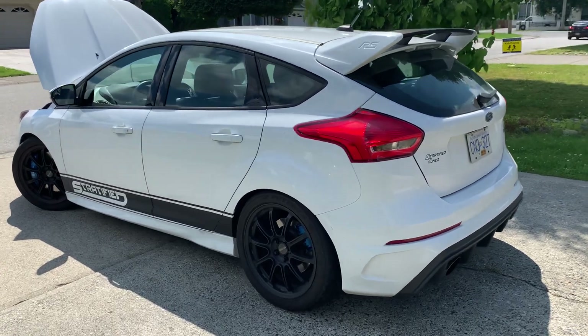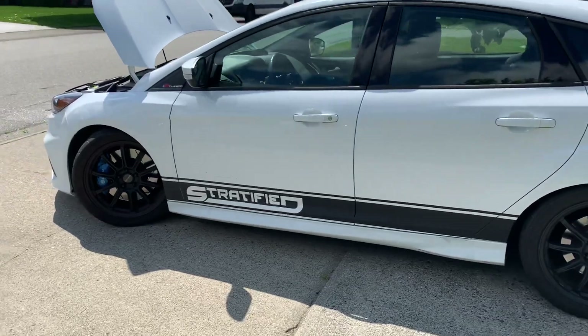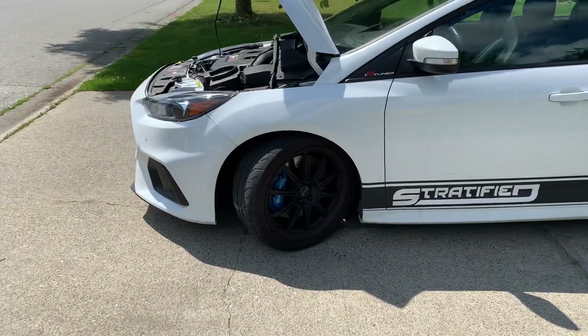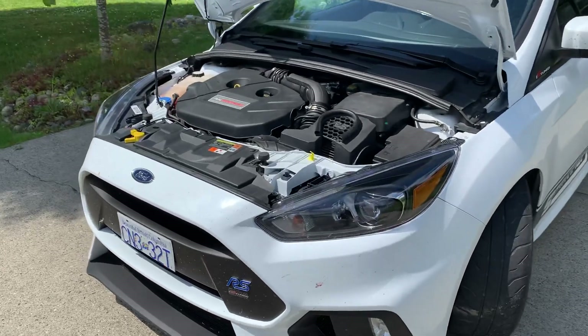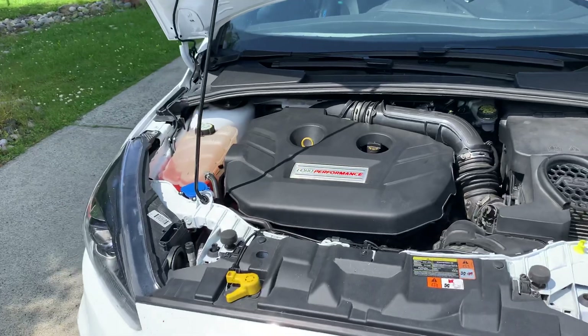Alex with Stratified here. We just got back after putting about 800 miles on our development Focus RS. It was a combination of family driving and canyon driving, and it really highlighted the dual purpose and dual use of this car that it does so well. Let's go over some of the components and give you guys a bit of an update on how our car is doing and what we're doing here.